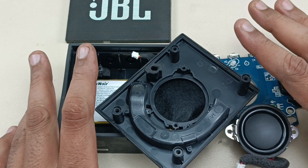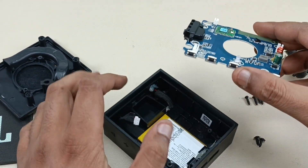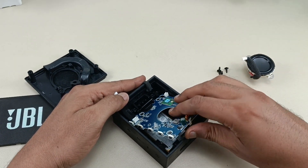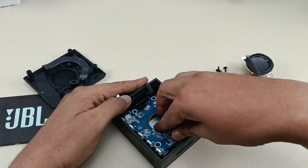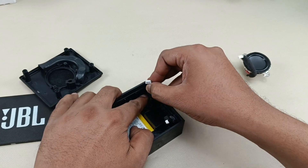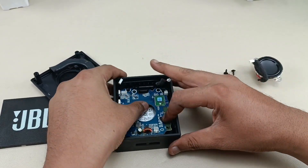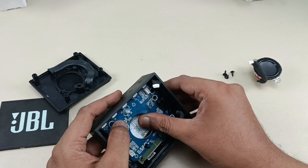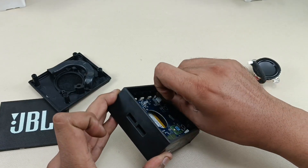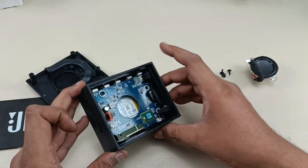That's the teardown complete — now I will assemble it back. First is the motherboard: take the mic and battery wires, insert the board at a tilted angle, and it slides into place easily. Now reconnecting the battery connection to the motherboard, then connecting the mic cable. Battery connected, mic connected.